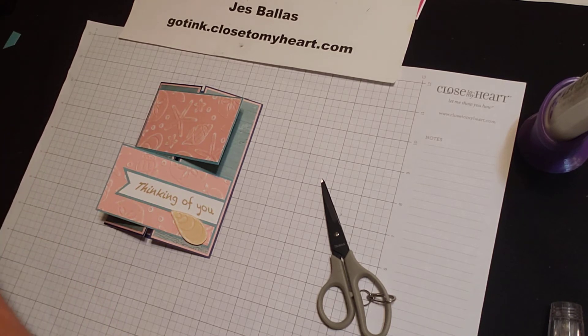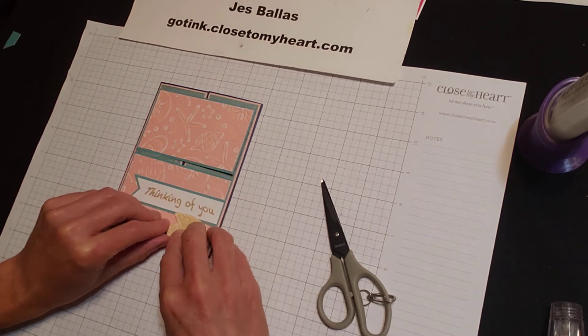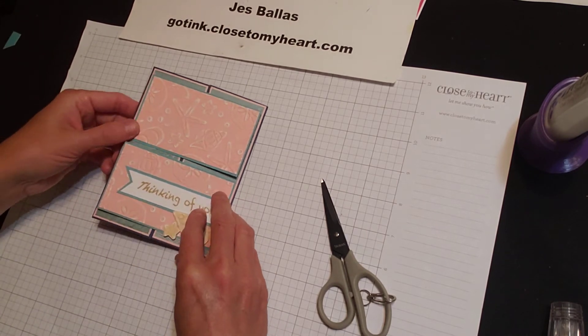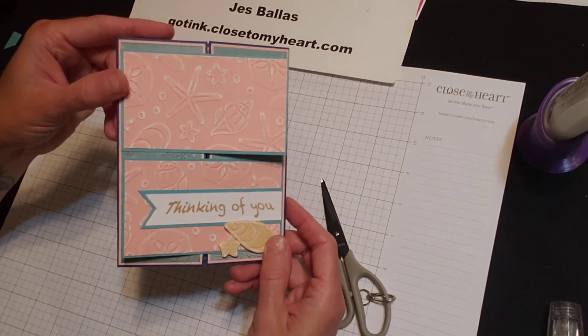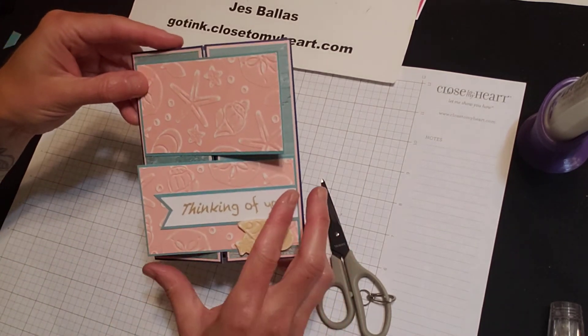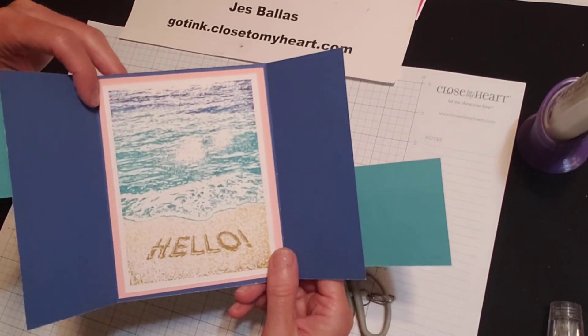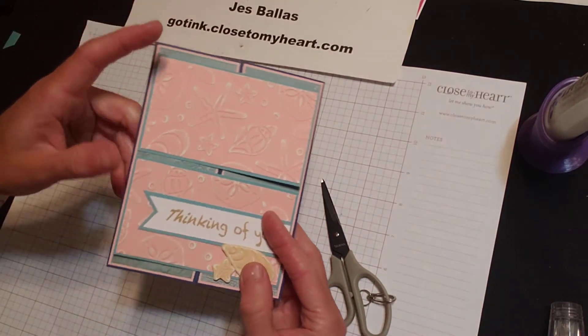I've got a tiny little starfish here too, and we'll add him there. So there is card number one — I love that. Embossing some seashells, Dutch door, gatefold, and this awesome, awesome stamp set in the middle — Writing in the Sand. Love it!